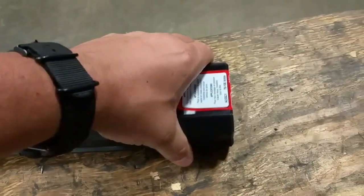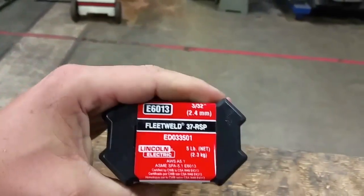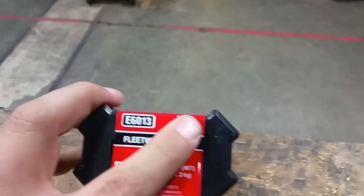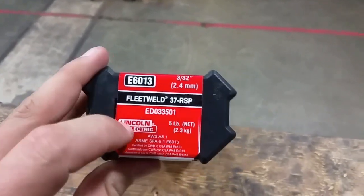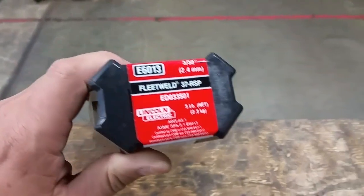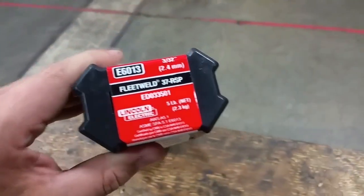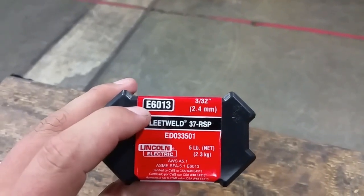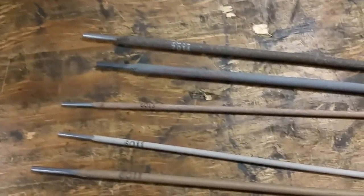When you get them in a box like this, see the nomenclature on the side — you'll see it says E6013. It also says the size and the manufacturer and all that. On this label, you see it says E6013. The E stands for electrode. That's why it's not printed on the rods themselves — these are all electrodes.